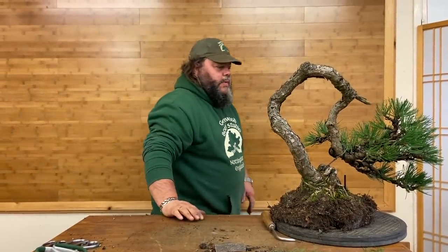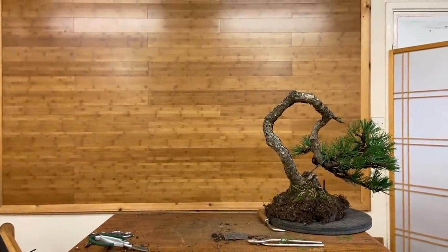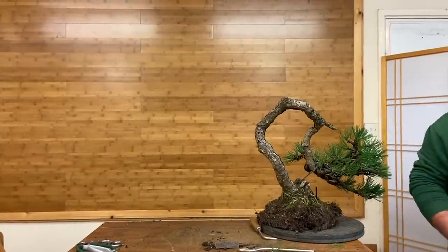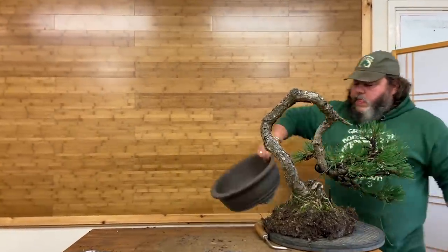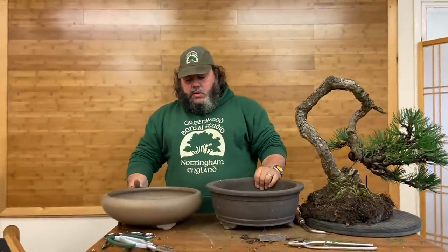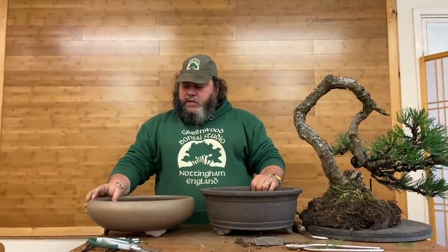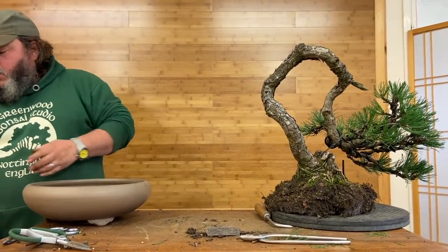So now let's have a look at a suitable pot — got one just over here on the table. The pot it was in before was quite deep. This is the one we're thinking of putting it into. I think this is perhaps a little bit big — it would be nice if this was an inch smaller, but we haven't got it an inch smaller. The depth is more suitable though. The previous pot was quite visually heavy for a delicate tree with such good movement, so it could do with coming out of that anyway. This pot is definitely a step in the right direction for this tree.